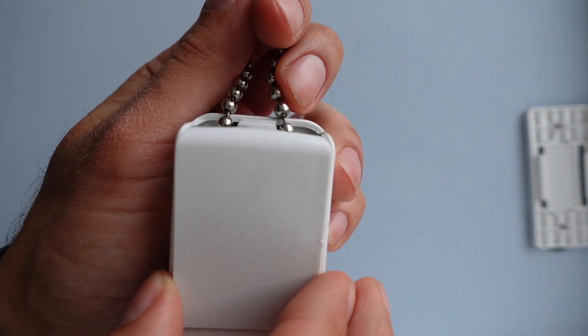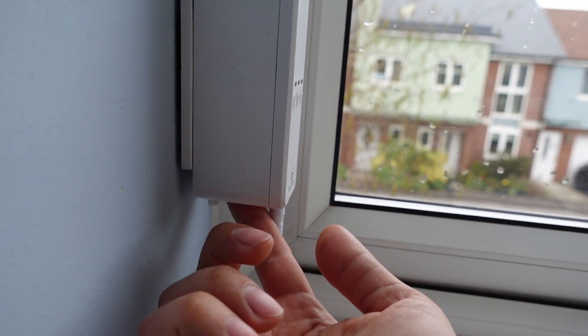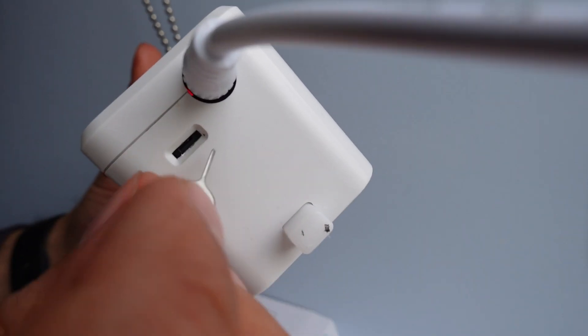Take the cord, hook it around the accessory, put the case back in, and clip it. Once you've clipped it, slot it into the wall plate and that should be it. You can regulate the height if you want, but remember the cord needs to be tense - not too much, but not too wobbly.